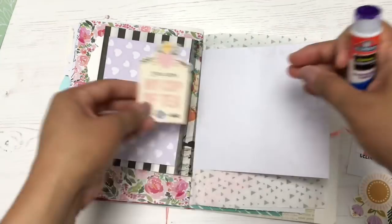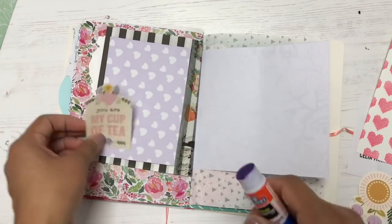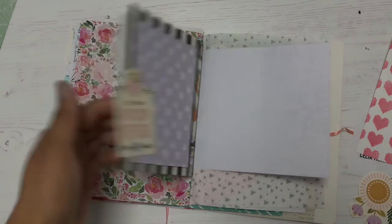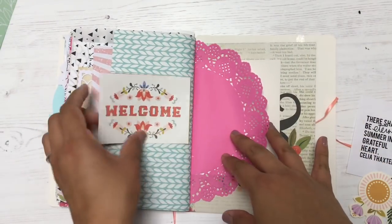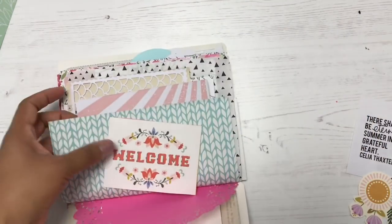Also, when I use up a whole glue stick — this glue stick I have here is almost running out — and when I get every last ounce of glue out, it just makes me feel really responsible. Like I'm an adult, a responsible adult, and I'm really proud of myself.